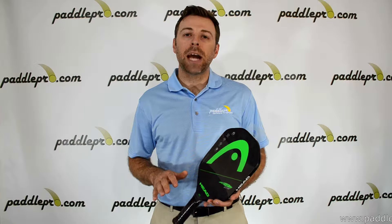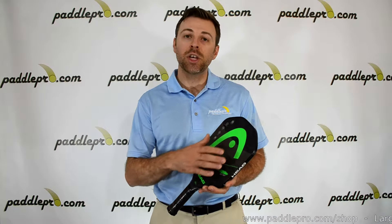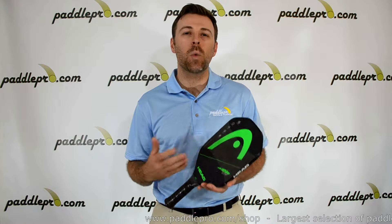This paddle is jam-packed with all the state-of-the-art technology that Head has to offer, including the new Control Stabilizer technology, which is designed to provide the perfect weight distribution for ultimate feel and control.